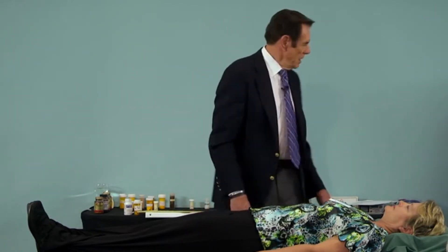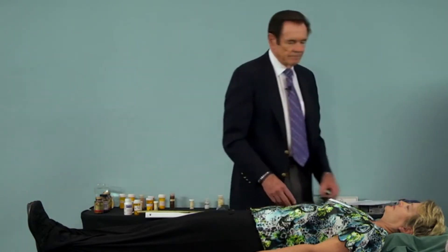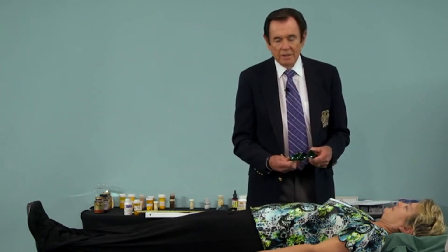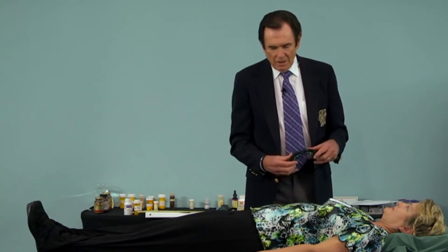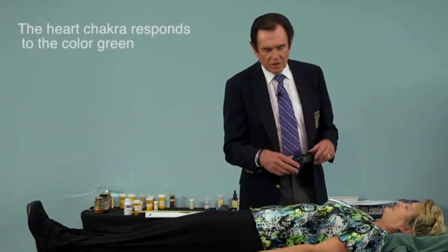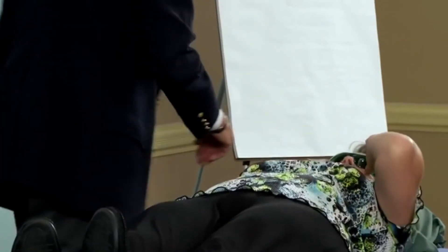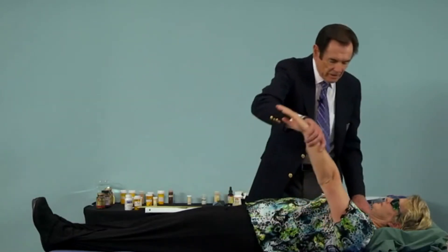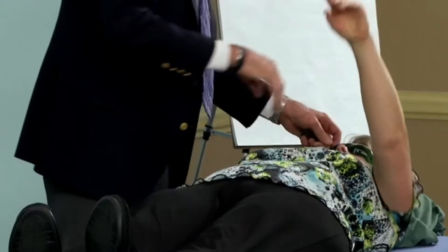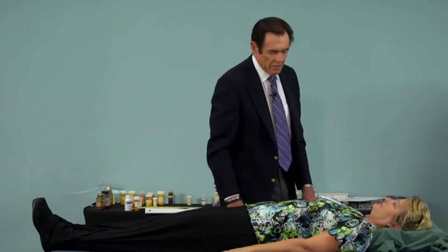Later on, we're going to talk in detail about the chakras. But each chakra responds to a different color. The heart chakra responds to the color green. So we put the green on her and retest to see if that did any good or not — it did no good. So now we're down to the cervical spine.